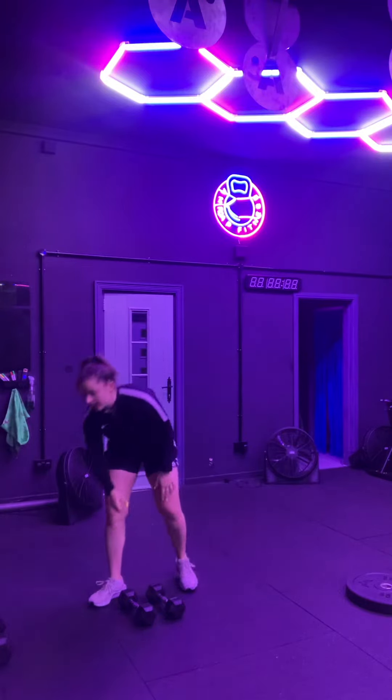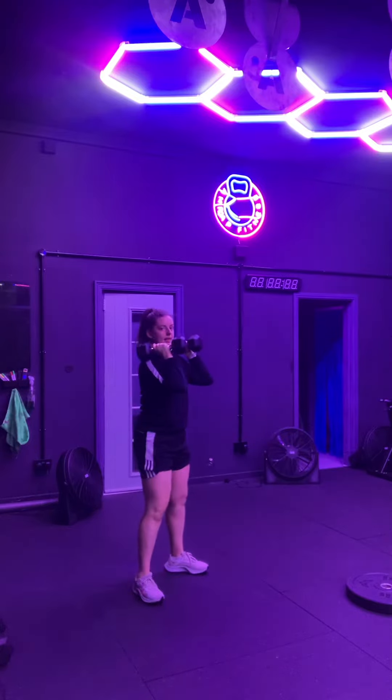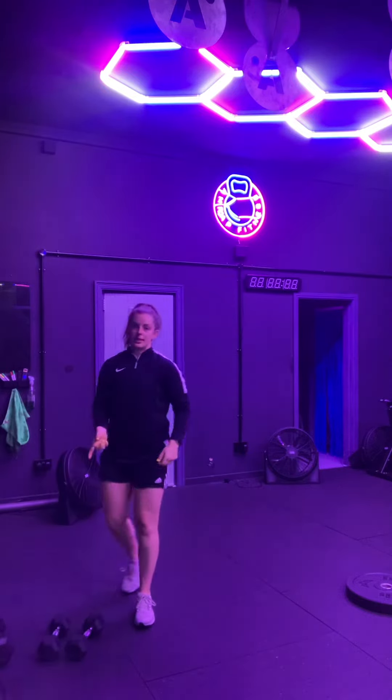This workout has two parts. The first part is a 15-12-9 rep scheme of thrusters — squatting down with the dumbbells and pressing up overhead. You'll do 15 of each, then 12 of each, then 9 of each. The first exercise is thrusters.